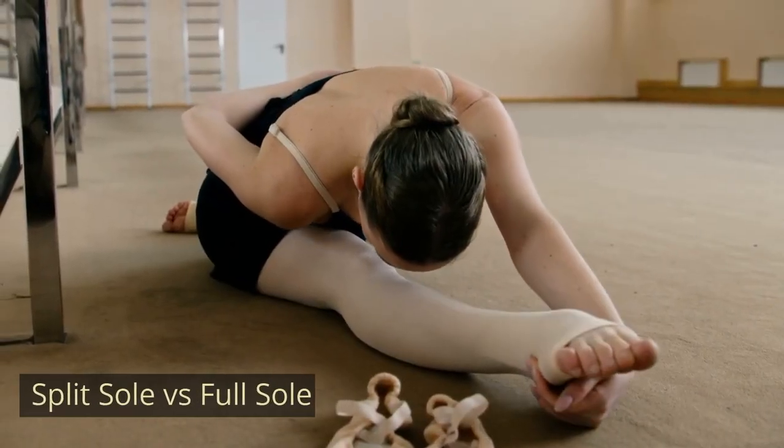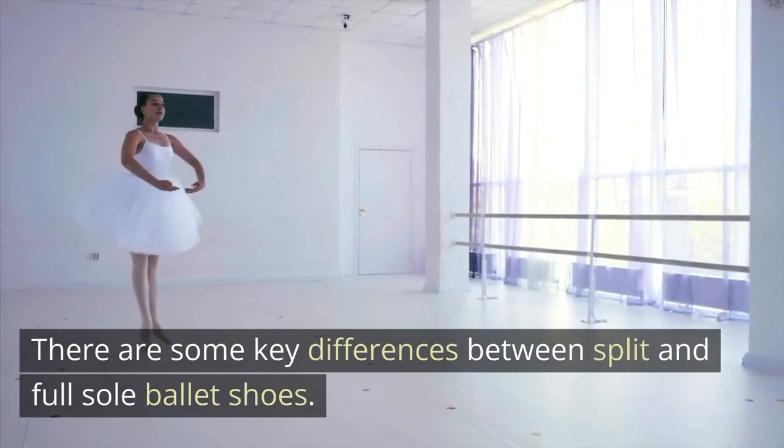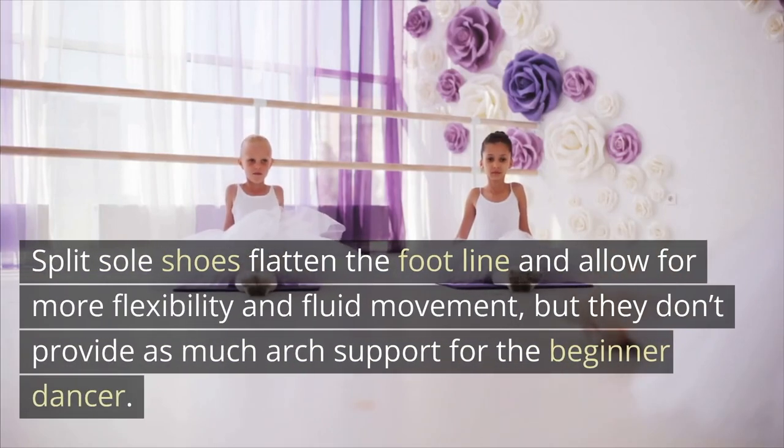Split sole versus full sole. There are some key differences between split and full sole ballet shoes. Split sole shoes flatten the foot line and allow for more flexibility and fluid movement, but they don't provide as much arch support for the beginner dancer.